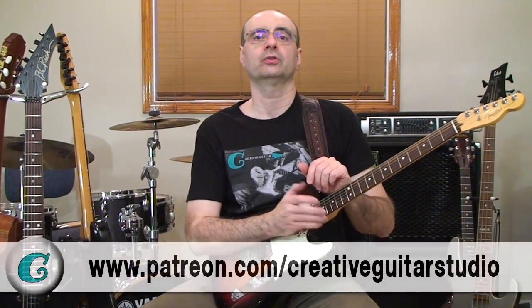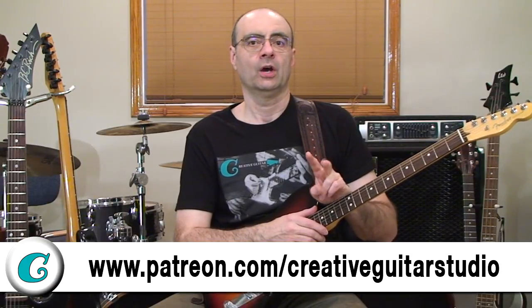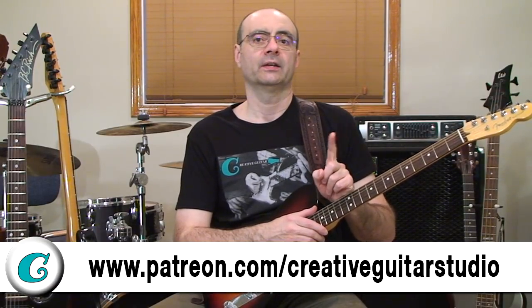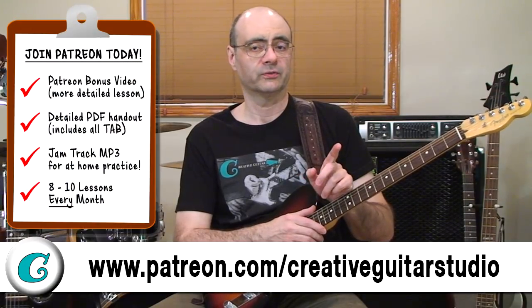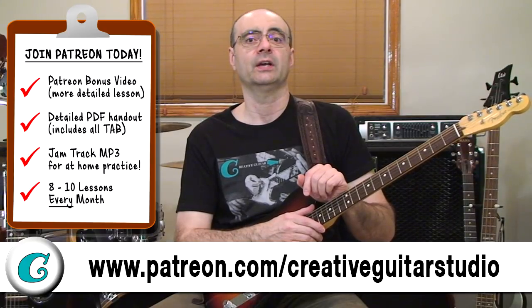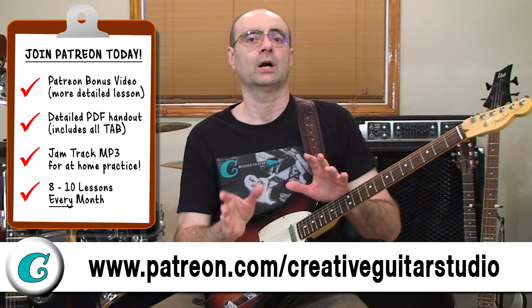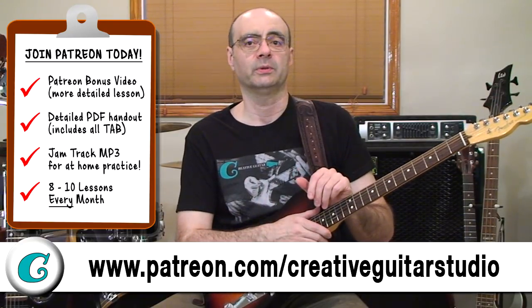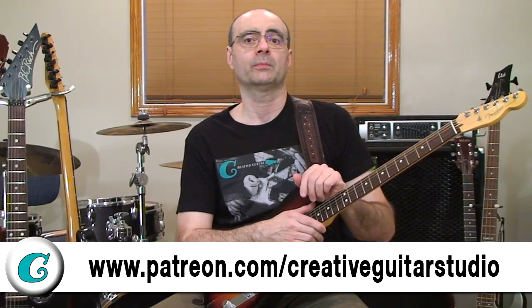If you're signed up as one of my $15 a month Patreon supporters, you'll get to watch a bonus video where I cover two unique applications — one with major and minor, and another using augmented and diminished ideas — in a jazz setting. You'll also get a jam track, plus a very detailed PDF handout with everything notated from the YouTube video as well as the Patreon video. Head over to my Patreon and become a $15 a month supporter today at patreon.com/creativeguitarstudio.